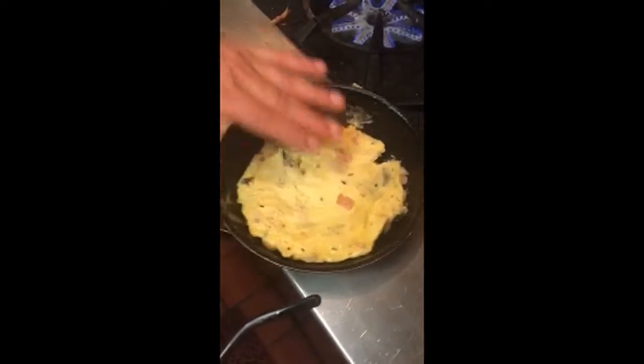It's still a little loose on top. Alright — now it's nice and solid, cooked all the way through.